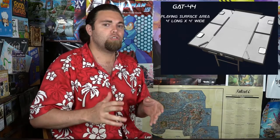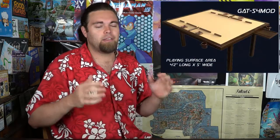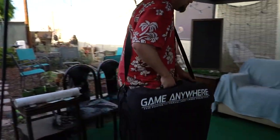Hey guys, welcome back to the Unfiltered Gamer Kickstarter game accessory review. Today's accessory is by Transforming Designs and it is the Game Anywhere Table. The Game Anywhere Table was given to me as review material. The one I got was the 4x4 — there are a couple different options including a 4x4 and a 6x4, as well as a newer model. It's a very interesting little table that you can carry around and take wherever you'd like to play — inside, outside, or at a friend's house.